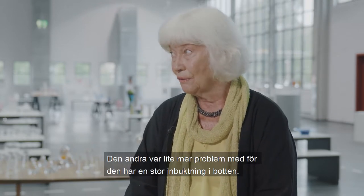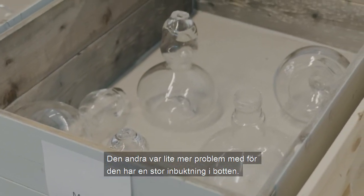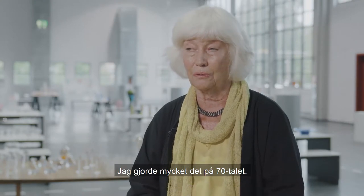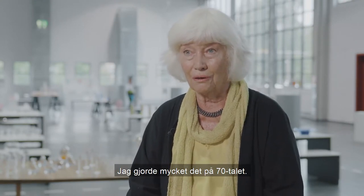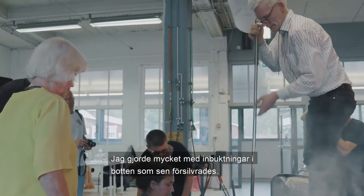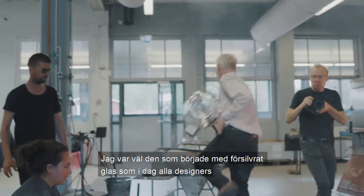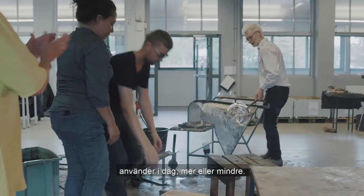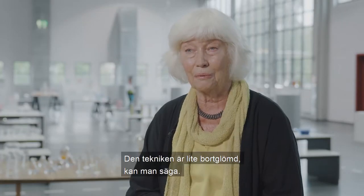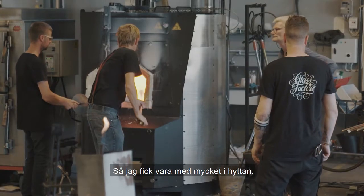The other one was more of a problem, because it was a big inbucking in the bottom. I did a lot of inbuktings in the bottom on the 70s — I was the one that started with that in glass. Today all designers use it more or less, but the technique is a little bit removed, so I got a lot of help in the hytta.